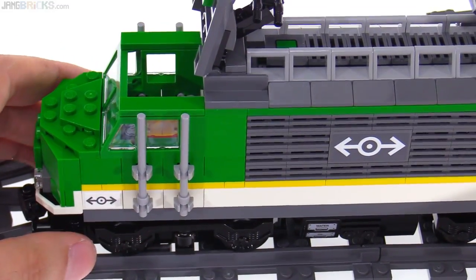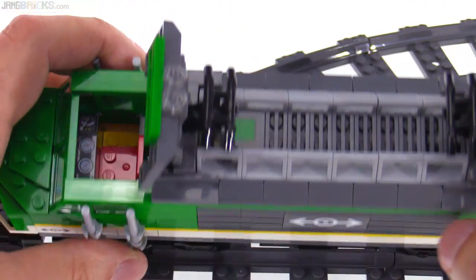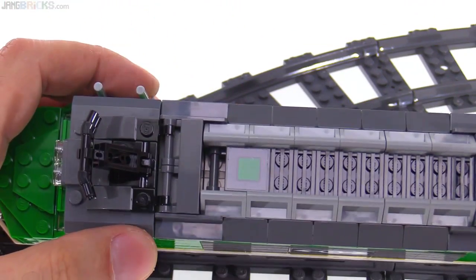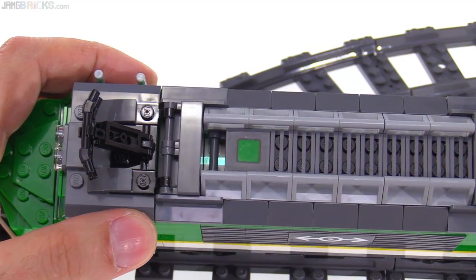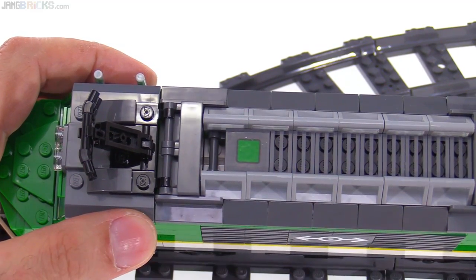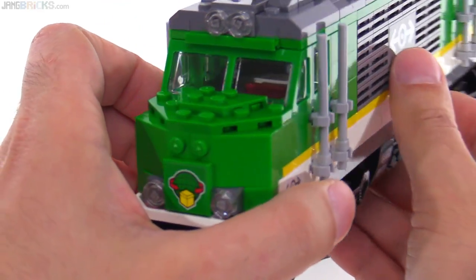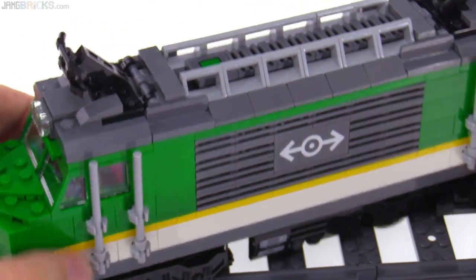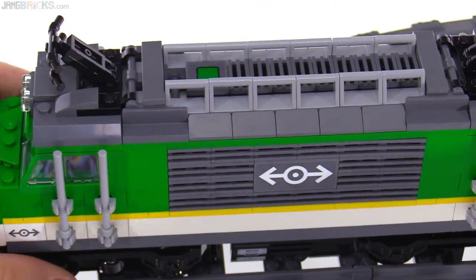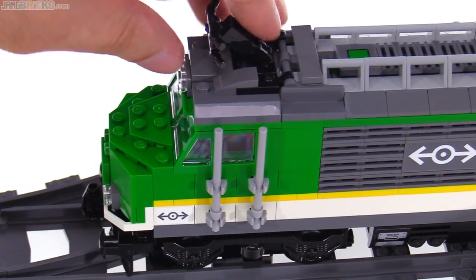They do not have real opening doors on the sides for your minifig to get in and out. The on-off button to power up the hub inside is just right here. It's a simple single click, and that gets it started. You can see the light from the top, and you can also see the light from the front if you get it from the right angle. That'll change color depending upon what channel is selected. I'll demonstrate that a little bit later on, but that's pretty much it for the locomotive itself.